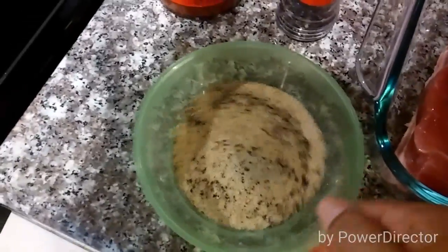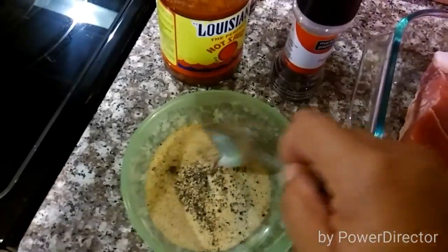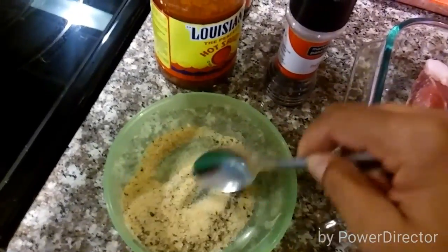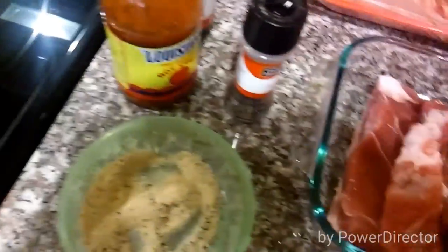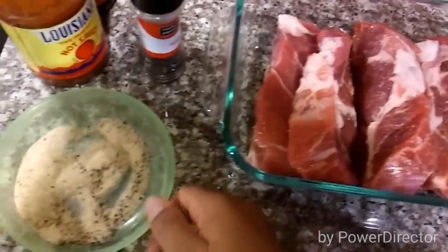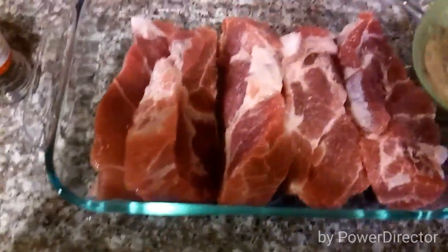So this is what the rub will look like once you've combined the garlic powder, salt, and pepper. You'll just take a spoon or something and combine it really well. And then that's what we'll put on our ribs and we'll rub it in.